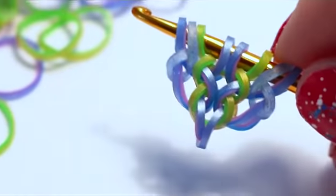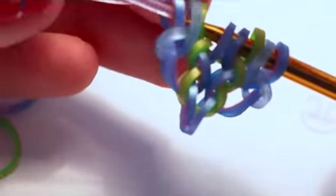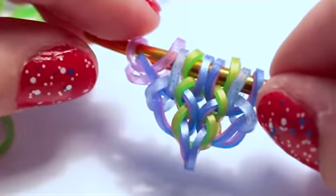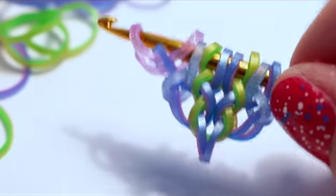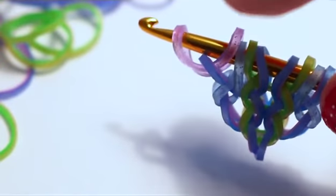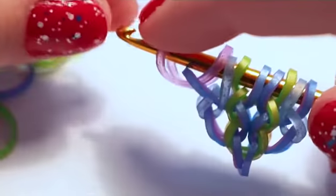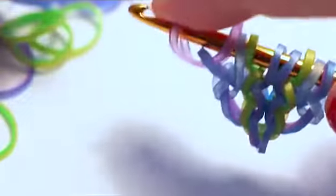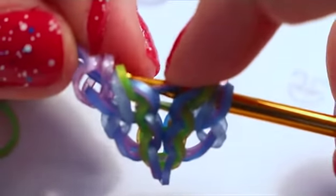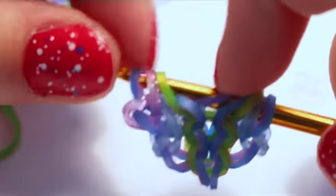Now add another side band — I'm on my purple color now. Pull it through the first loop on your hook. Then add your background color and pull it through the first five loops. Reclaim the second loop (the inner half of the band just added) and the fourth loop (the center band). Close.